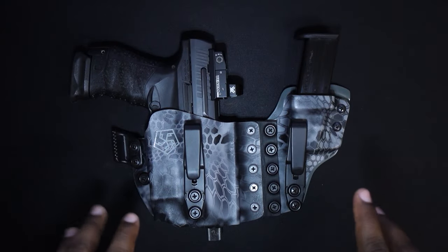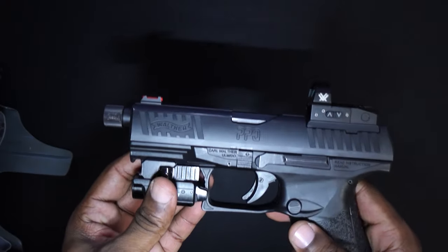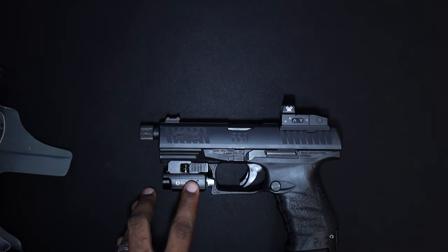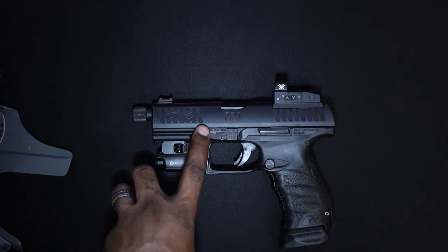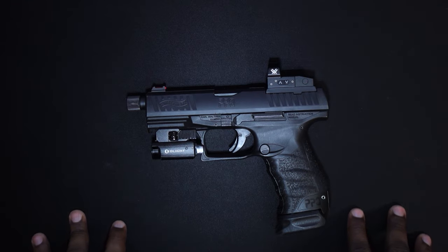We can address the elephant in the room — this is definitely made to compete with Tier 1's Aegis holster. The question is: why did I go with T5 instead of Tier 1? I shoot a Walther PPQ Q4 Tac, the M2 version, with an Olight Valkyrie PL2 Mini and a Vortex Venom. To get this light and gun combo in a Tier 1 holster, I talked directly to a customer service rep and they said they couldn't do it. They're a bigger company — it's harder for them to make specific combinations for guns that aren't Glocks.